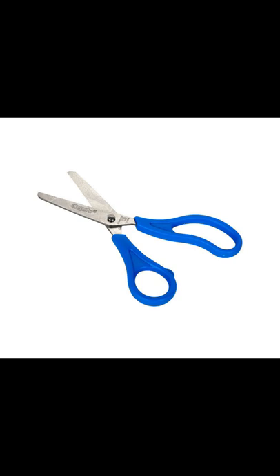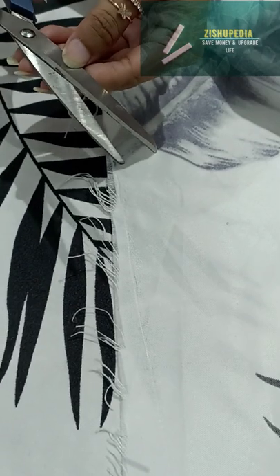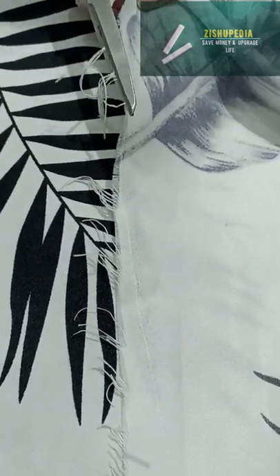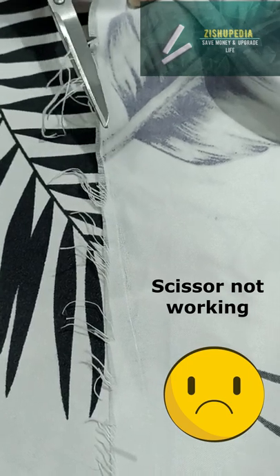Hey guys, do you have a scissor that doesn't work hard and you don't want to spend money on it? So this video is for you. I also had a scissor that doesn't work hard. You can see on the screen how I couldn't cut anything with it.